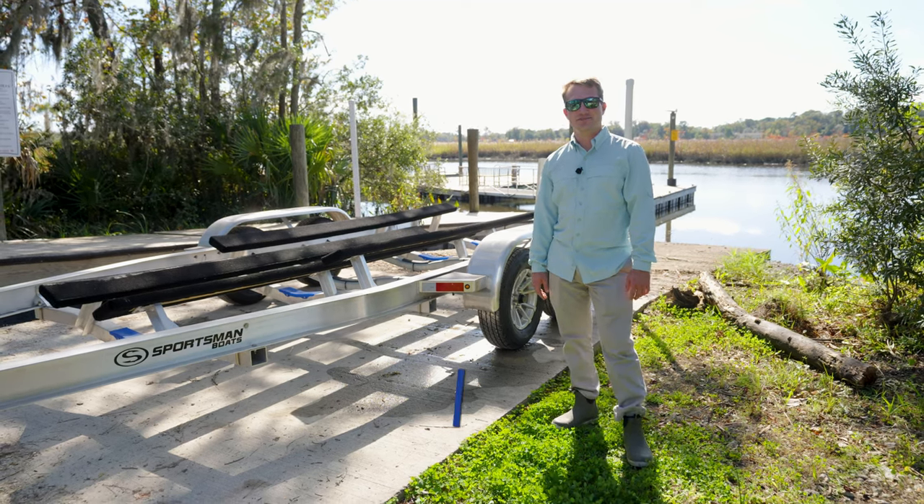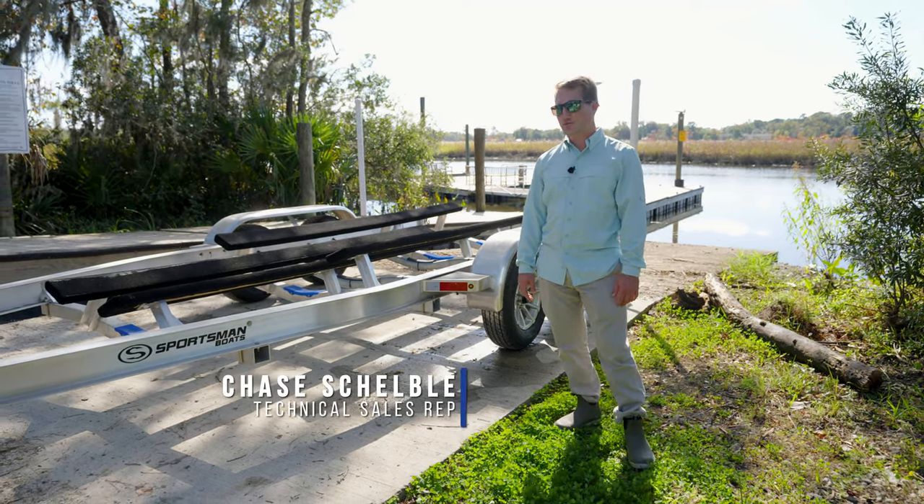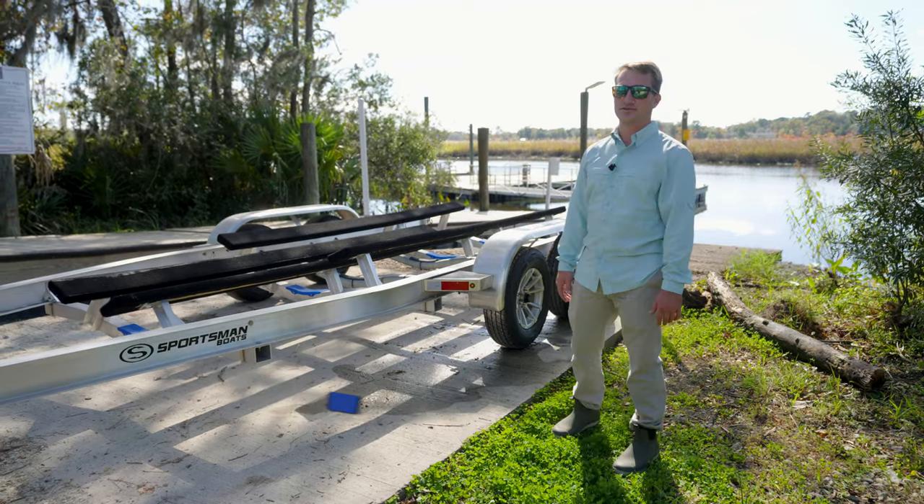Hey guys, welcome back to Tech Talk. My name is Chase, and today we're going to be discussing a few tips on how to keep your trailer clean and in good working condition for you.